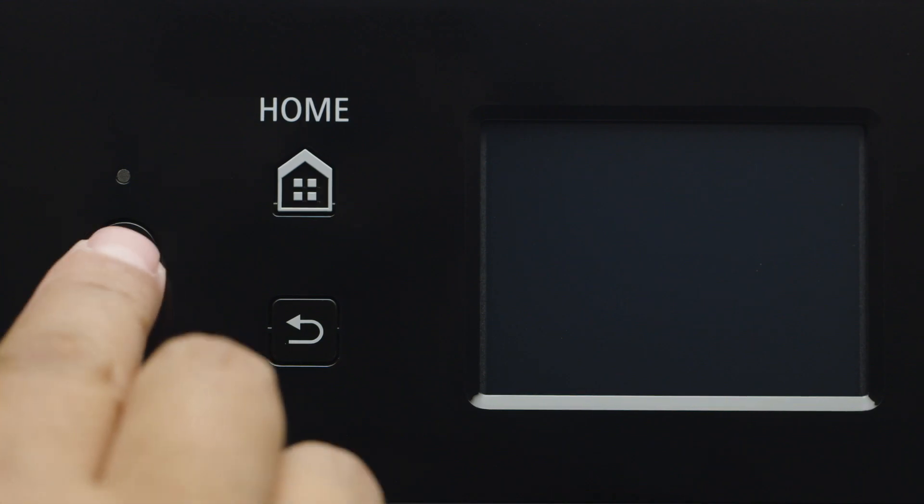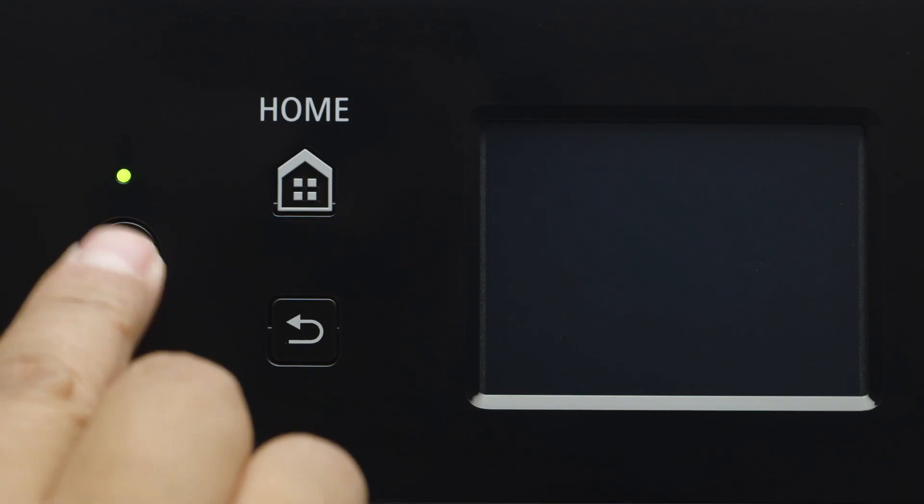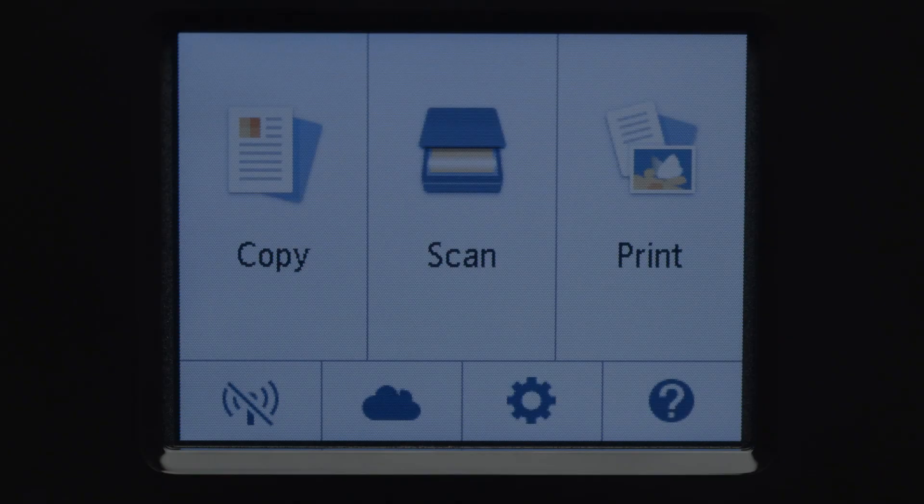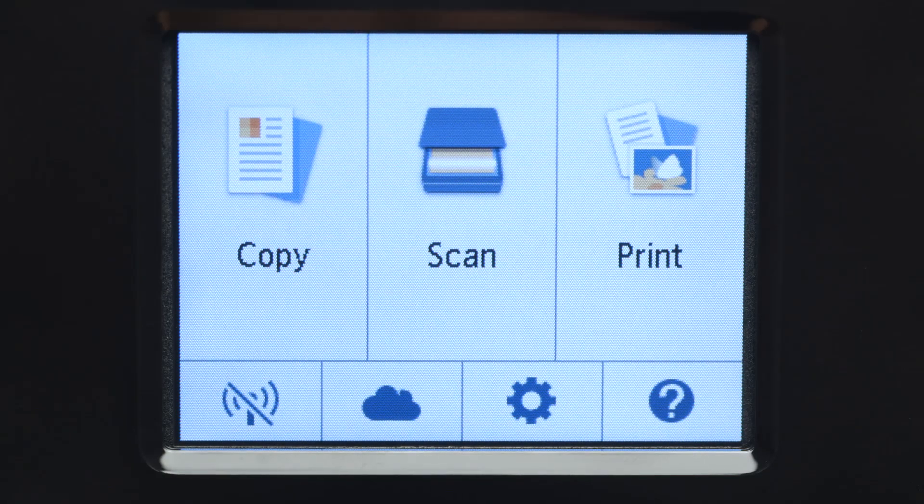First, make sure your printer is plugged in and turned on. The main screen will be lit up when the printer is on. When the screen is on, tap the Wi-Fi icon at the bottom left of the screen.